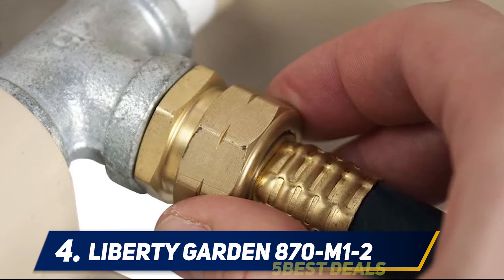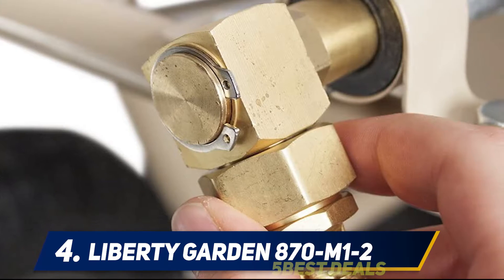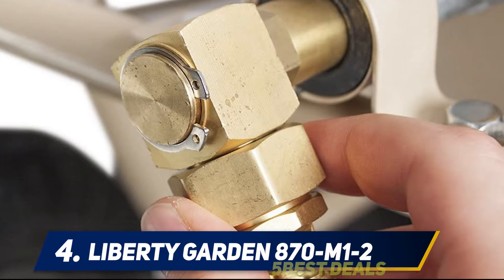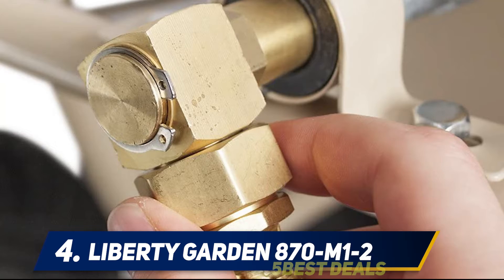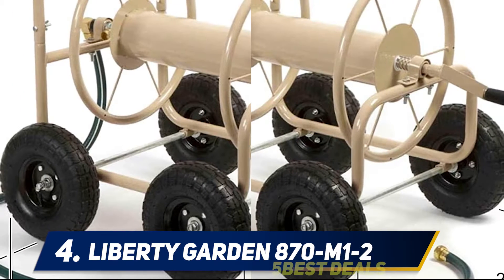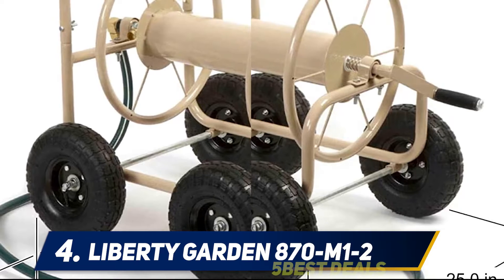At number 4: Liberty Garden 870M1-2. The Liberty Garden reel, model 870M1-2, has four wheels and heavy-duty 13-gauge steel construction. It can hold up to 300 feet of 5/8 inch garden hose. The reel has a water-resistant powder coat which makes it suitable for prolonged use.